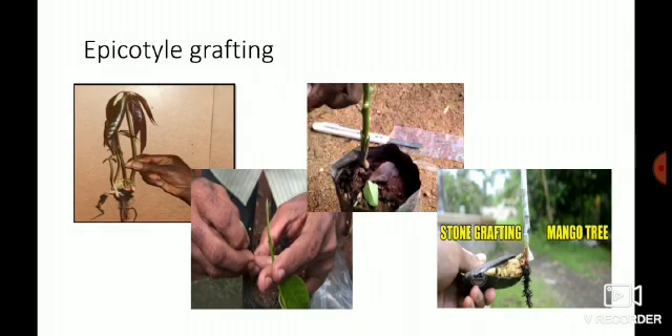Next comes epicotyl grafting. In the first picture you can see four plants emerging from a single seed, which implies mango has a polyembryonic nature. In the last picture, the plant is well attached to the seed or stone while grafting is completed. That is why it is also known as stone grafting — the stone remains attached to the plant during grafting.